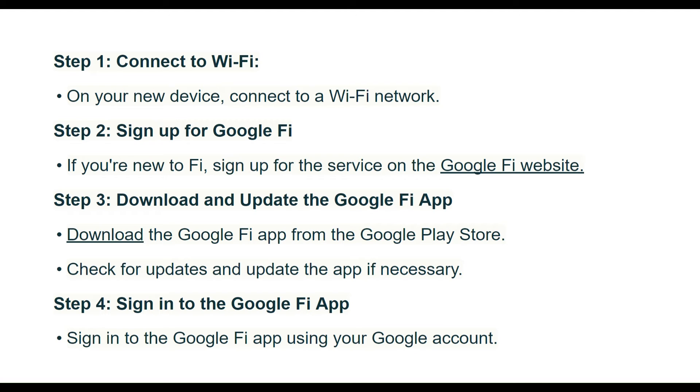Step 2: Sign up for Google Fi. If you are new to Fi, sign up for the service on the Google Fi website. Step 3: Download and update the Google Fi app. Download the Google Fi app from the Google Play Store. Check for updates and update the app if necessary.